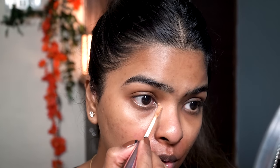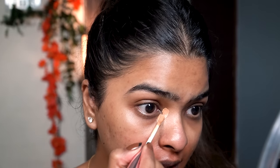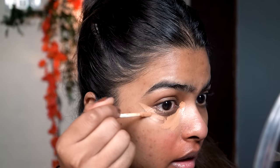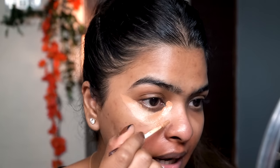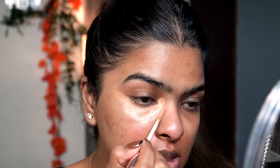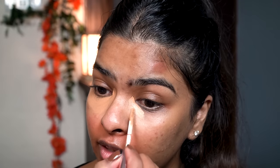Going from the inner corner — you can see how smoothly you can apply the concealer. I'm going to cover my under-eye bags and create a V-shape. You can apply the concealer however suits your face best; this V-shape suits me best. This concealer also very slightly oxidizes, so if it looks a little light right now, it's going to match perfectly to my skin tone.